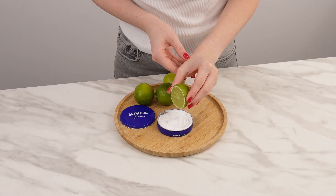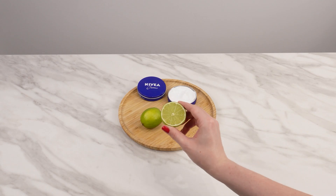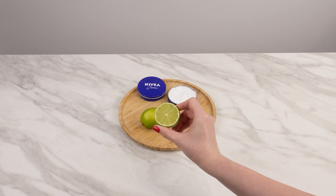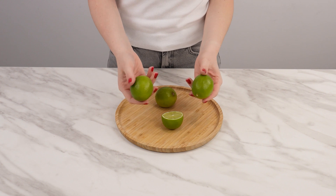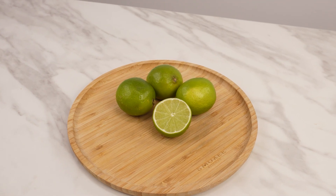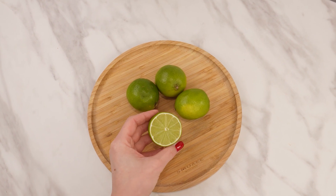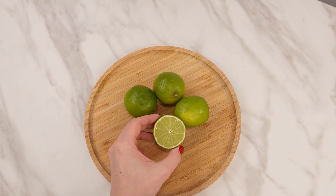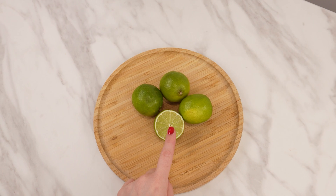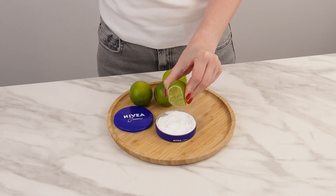Add lime to your Nivea cream to give it properties comparable to luxurious cosmetics. While this recipe may sound strange, I guarantee you'll start doing it yourself. Lime has many uses for both home and health. Citrus fruits are rich in vitamins and minerals. The vitamin C in lime has antioxidant and brightening effects, and it also stimulates collagen production. When combined with Nivea cream, it creates a product that saves you both time and money.